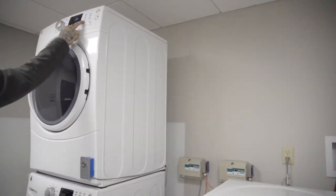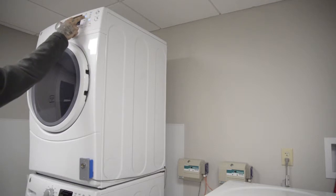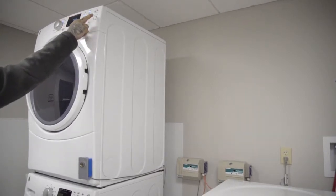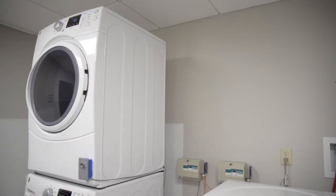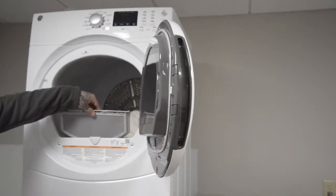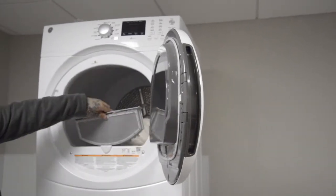You can adjust the temperature for higher heat, medium heat, or whatever you prefer depending on the clothes. The level of dryness options are: more dry, dry, less dry, and damp. Choose whatever you prefer and press start. For each cycle, make sure the lint is cleaned out and replaced.